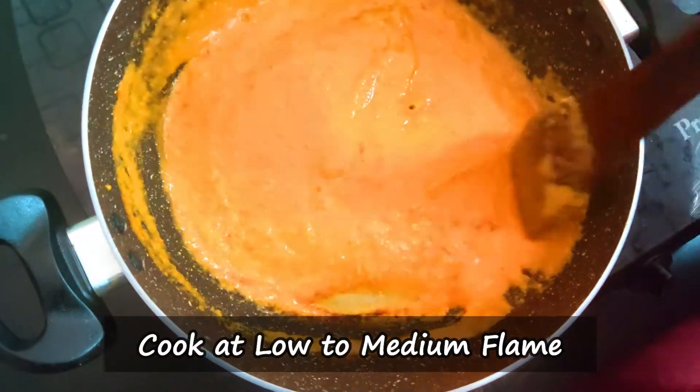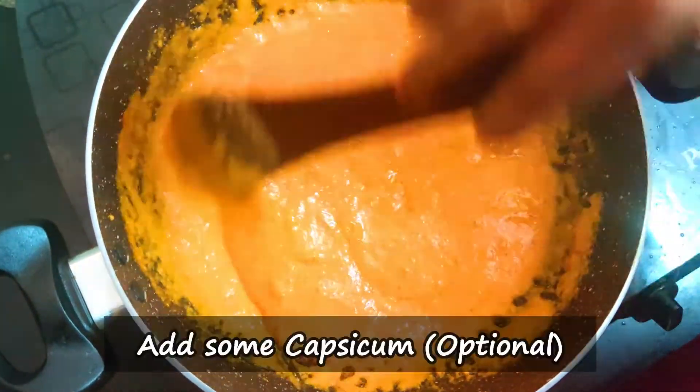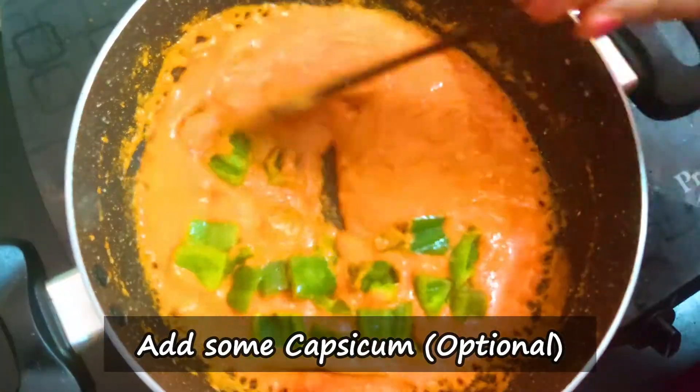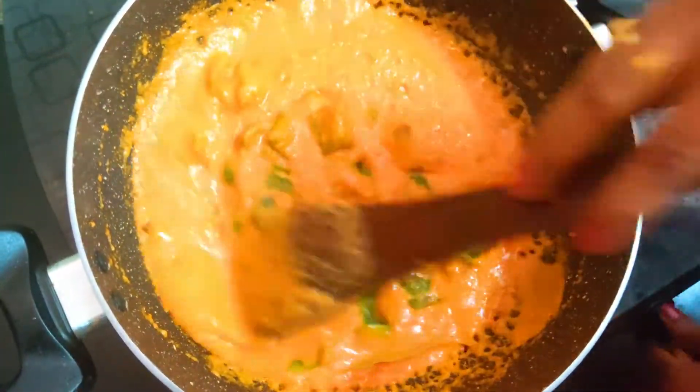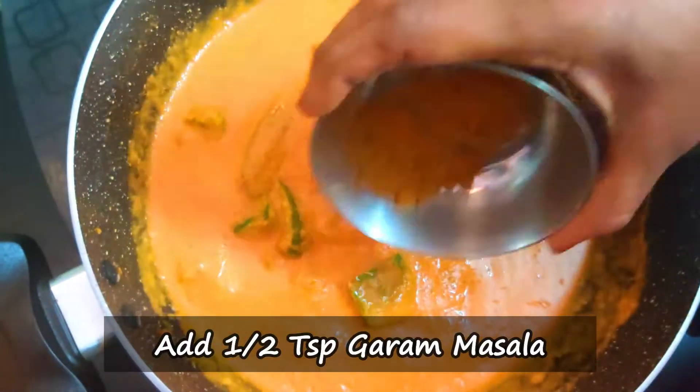Add 1 tbsp of spice and cook the gravy on low to medium flame. Add any cream. Add 1 tbsp of Kashmiri chili — this is optional. I am going to cook and saute this in the batter.